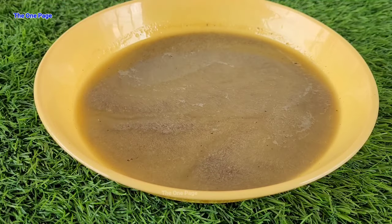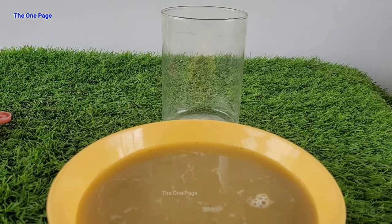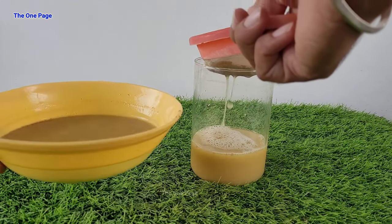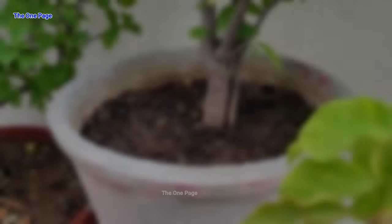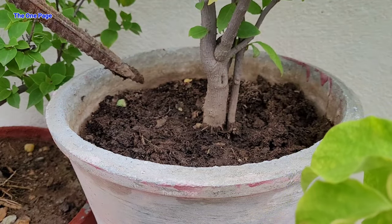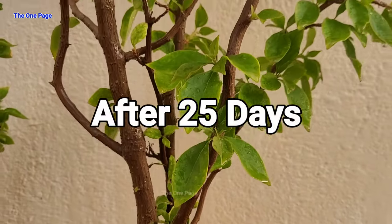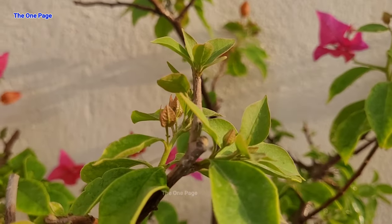Next fertilizer is the flower booster, which is mustard cake. When you prepare it, add some extra water to dilute it more. If you add too much concentrated fertilizer, it can harm the plant. Add more water to dilute it and use it in the soil. The mustard fertilizer will further break down over time, so we need some time for it. Let's add this fertilizer here as well.